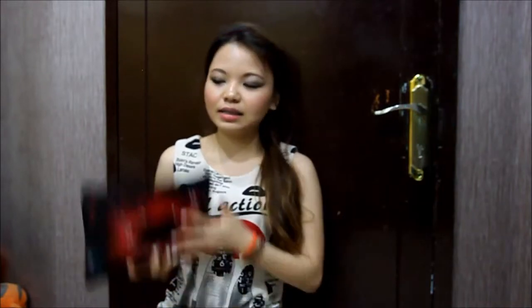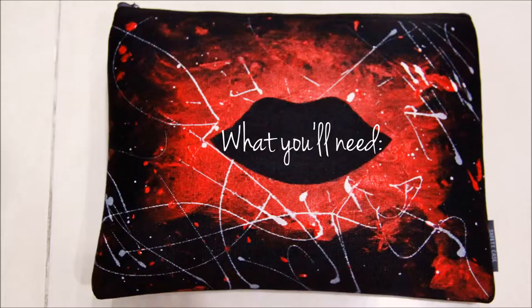Hi everyone! Today I have some fun little DIY that I want to share with you guys. It's how to spice up your old purse or old clutch that you think is plain — it's this one! I saw it online and it was so pretty, and actually it kinda matches my dress I'm wearing right now. Hope you enjoy this video and let's get into it!